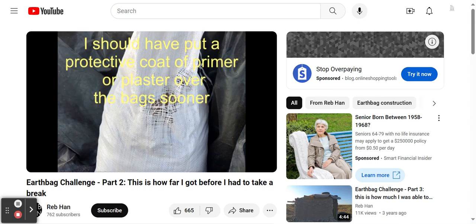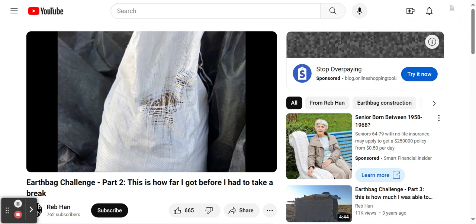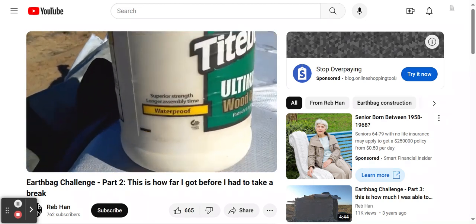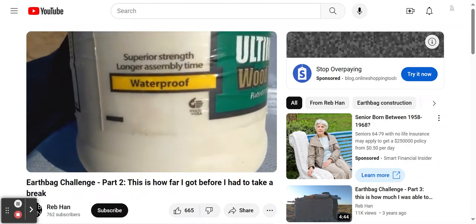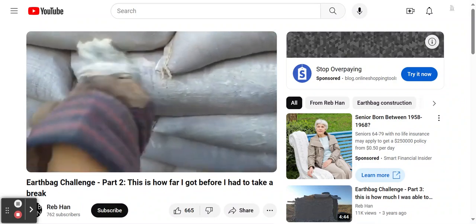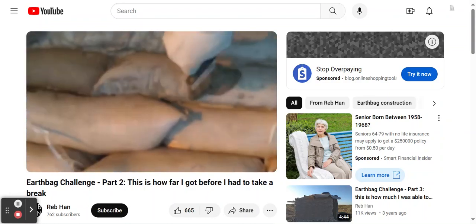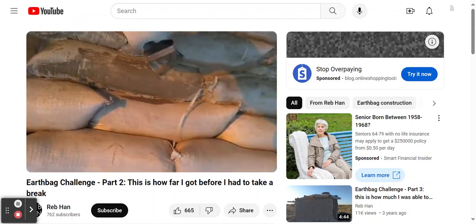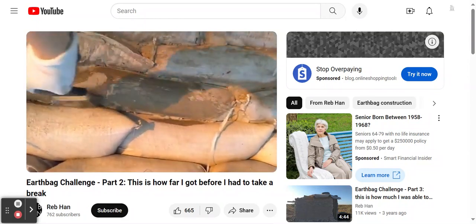At first I tried putting a mix of cement, lime, and sand directly on the polypropylene bags, but discovered that it did not adhere. After experimenting with a few different primers, I settled on Titebond wood glue, which is non-toxic and which adhered very well to the bags. The cement, lime, and sand plaster also bonded very well to the dried Titebond.